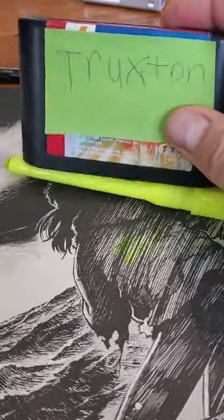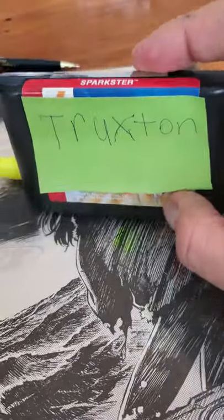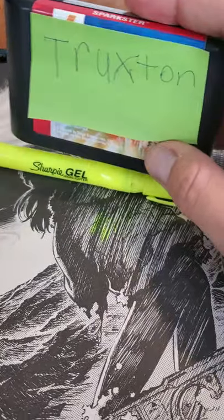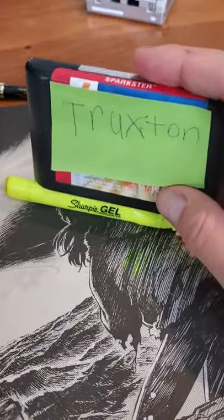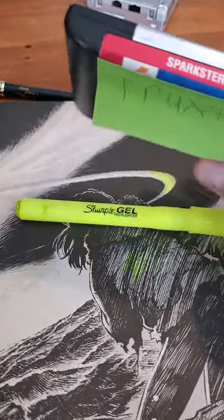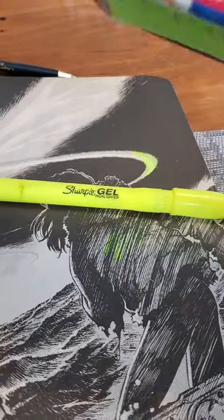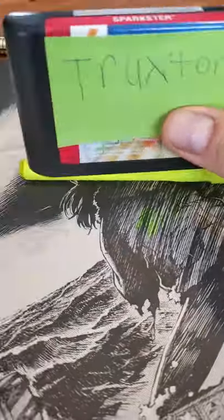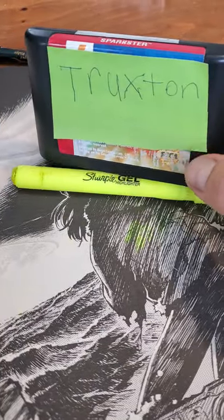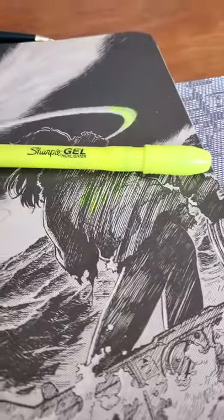I seem to be having trouble putting this in. How can you have something that can't play Truxton? It's just not working, so I guess it loses a couple points from that. Hopefully this Samurai Warrior Ninja will release an updated version that allows you to play Truxton, because a day without Truxton is like a day without the Vectrex. And it's just the worst.